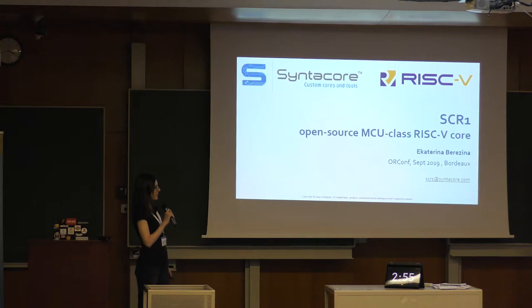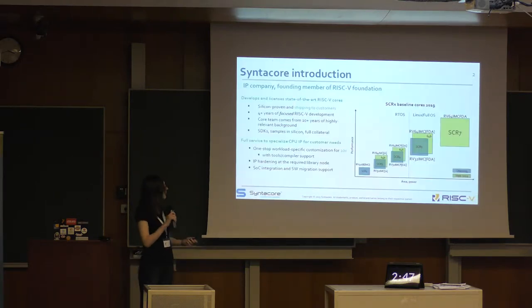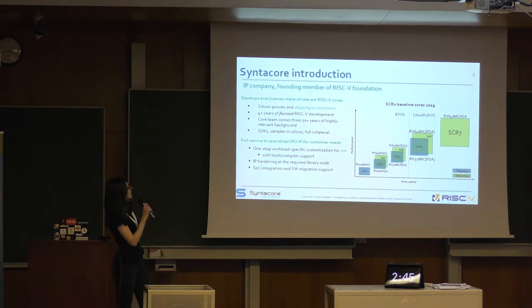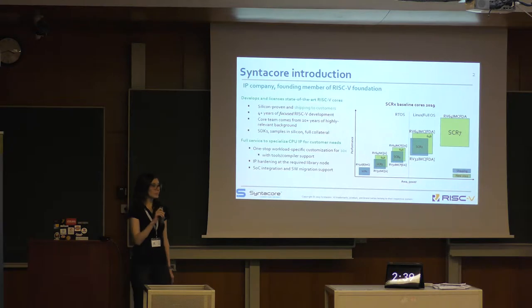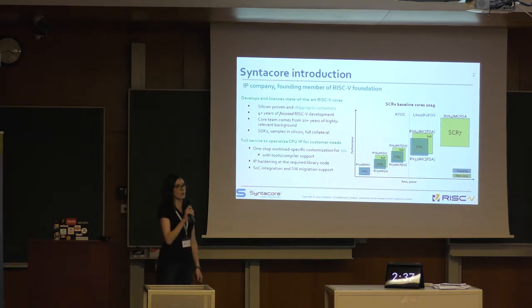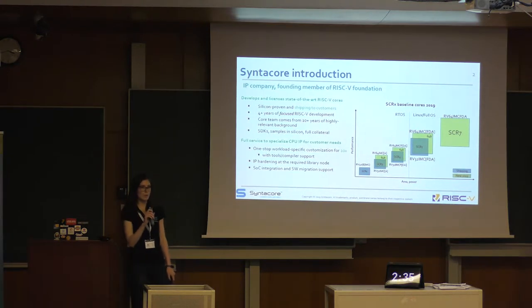I'm Kate, a hardware engineer at Syntacore company, and this is my regular talk about the SCR1 core. My company Syntacore is an IP company specialized in CPU IP with RISC-V ISA. We are founding members of the RISC-V Foundation from its very beginning.